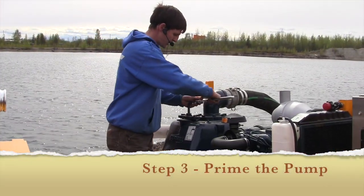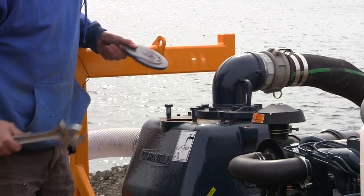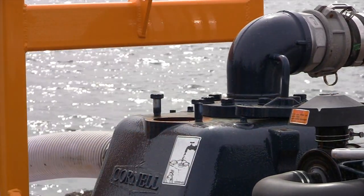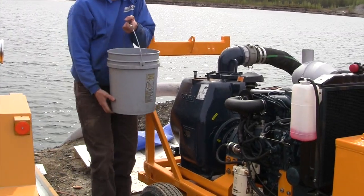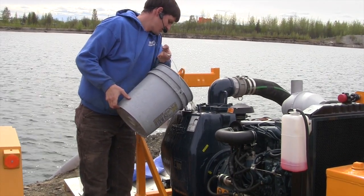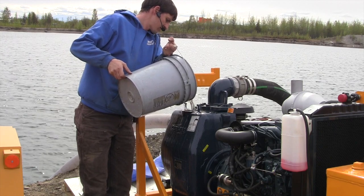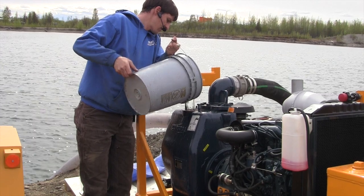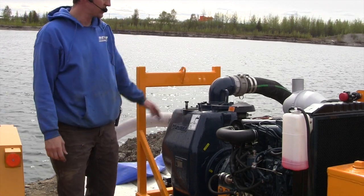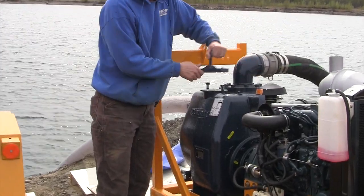Then we need to go in and undo the latch for the priming hole. We put a couple five-gallon buckets in there — usually about four to four and a half five-gallon buckets of water. This is full. You usually just have to get above the suction tube, and that's all it'll take. Then just put the little latch back down; you don't really have to tighten it down too tight.